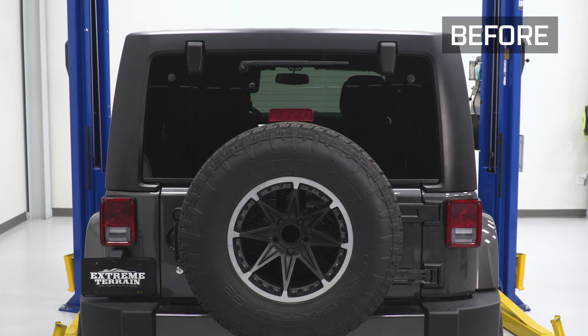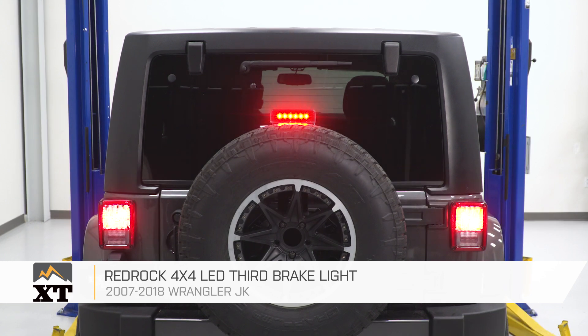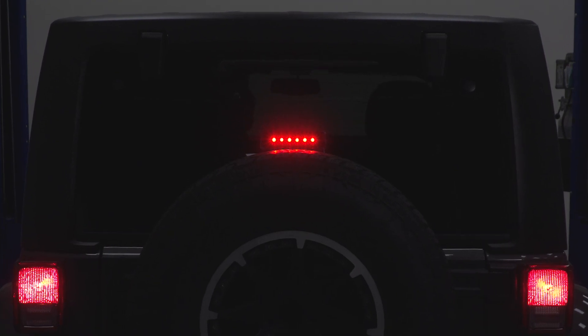That's going to wrap up my install of the RedRock 4x4 LED third brake light. For all things Wrangler, keep it here at extremeterrain.com.